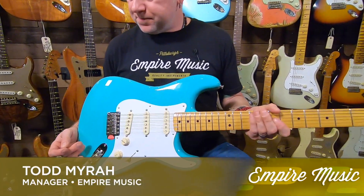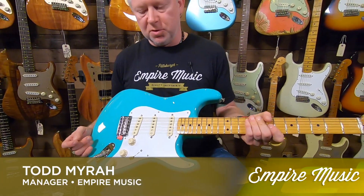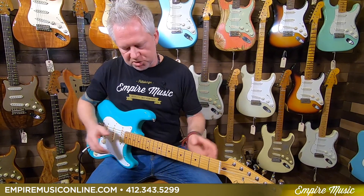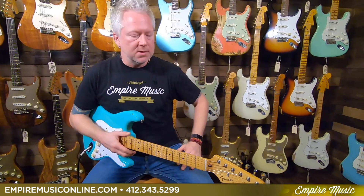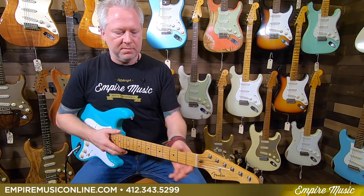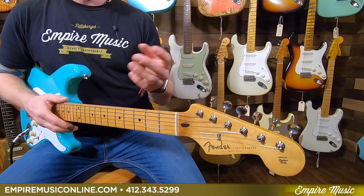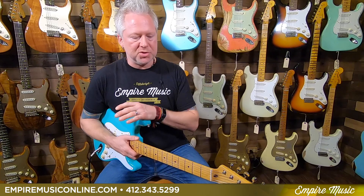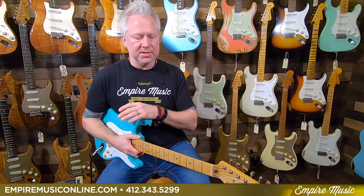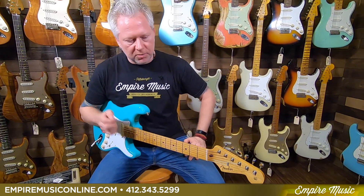As you can see right here, this model I'm playing is the surf green. It does come in some other colors as well. What makes this unique is that it's very classic inspired, very vintage, true to spec type of guitar — all the way from the profile of the neck to the front wire of the pickups, which I'll get into in a second. If you're looking for a nice vintage feeling and sounding guitar, the Vintera is definitely a great option. It's been a huge success for Fender and for us. Just great guitars, and they have a plethora of models from all the different eras: 50s, 60s, and 70s.